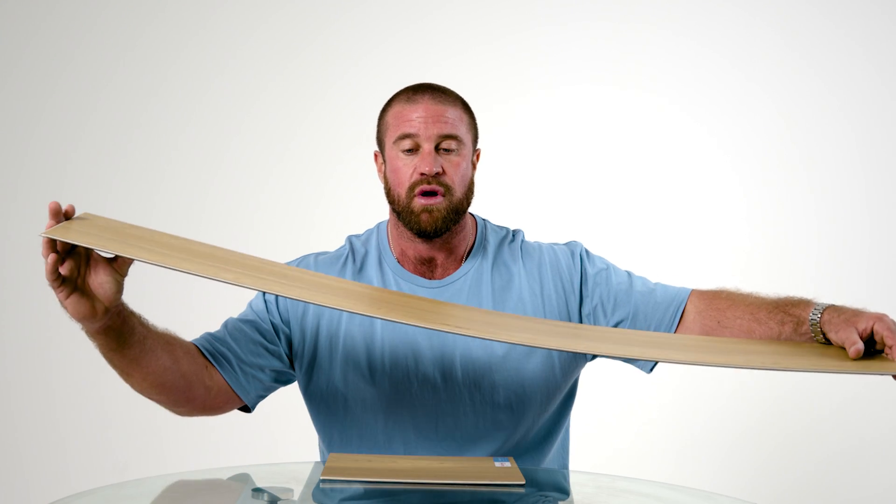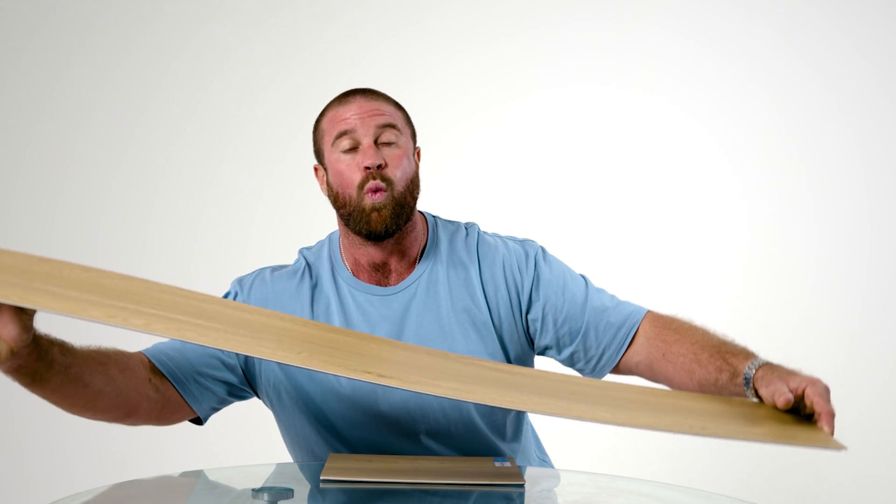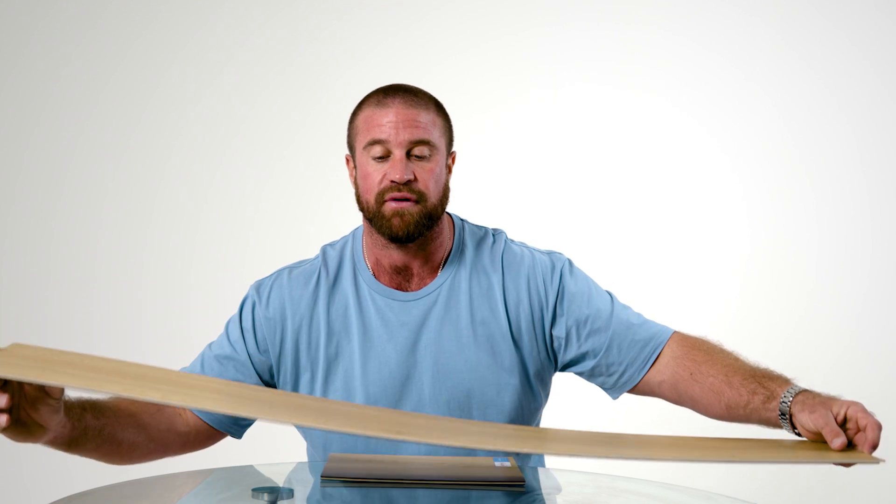The other subfloor we work with is concrete. Concrete 99% of the time is not flat. This is where this product comes into fold — rolling over the waves in the subfloor works absolutely perfectly.